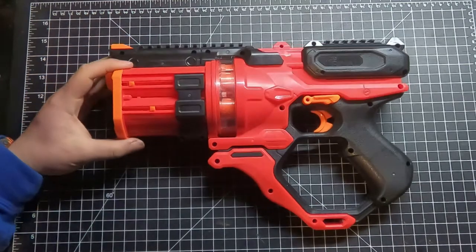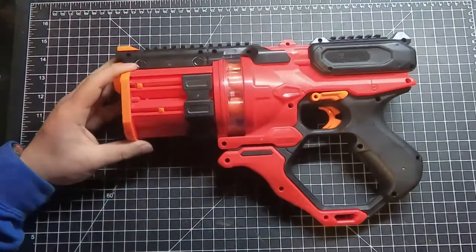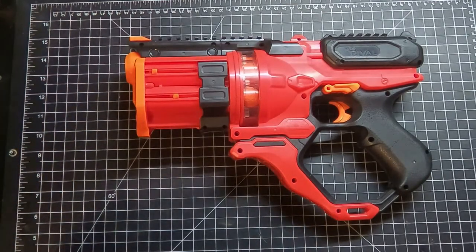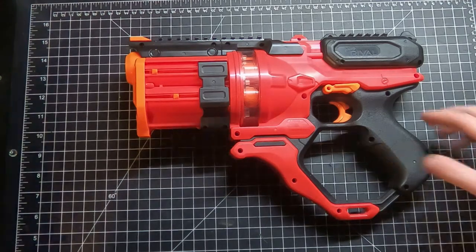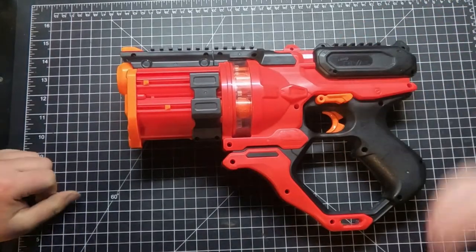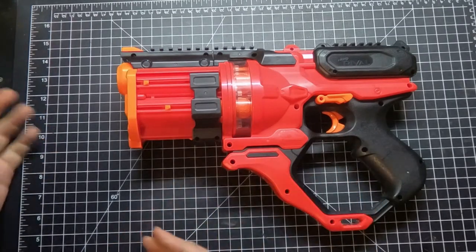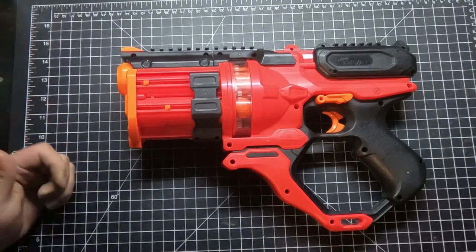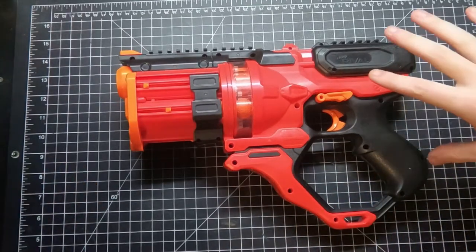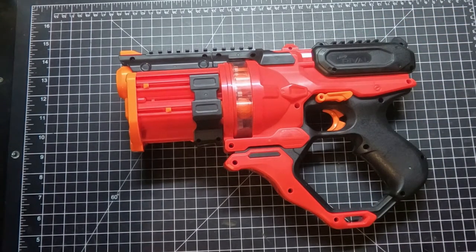Welcome back to another Mod Bros video. Today we're doing a review on the Roundhouse. Mixed feelings here — one host doesn't like it, the other thinks it's fine and understandable why it exists, but wouldn't buy one. Overall, there are certain aspects to appreciate, but with a few changes this could have been a really nice pistol.